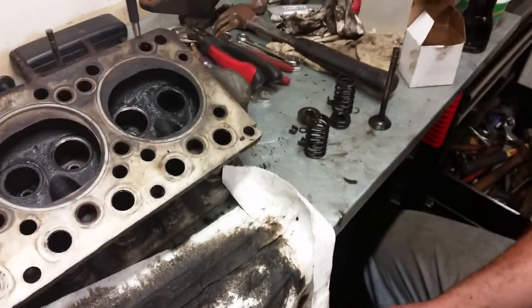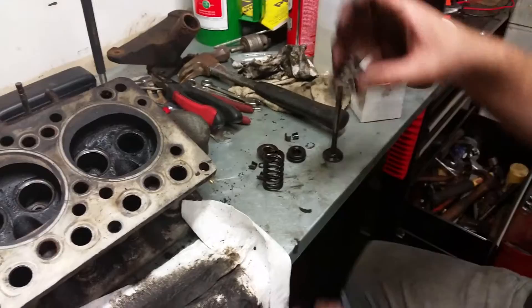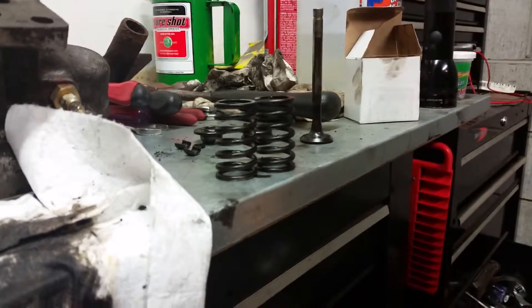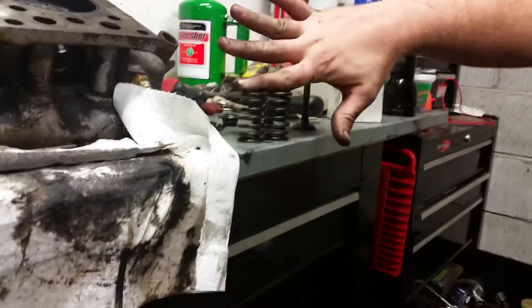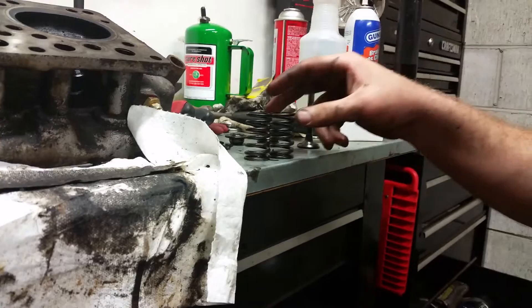So that's what we've also come up with: thin valves, worn stems. The valve springs are both about the same height, so that's kind of a good sign. Let's see what the rest of them look like when we get there.